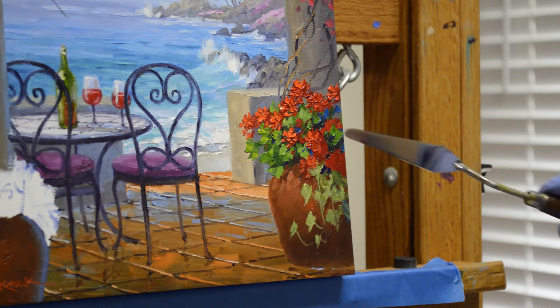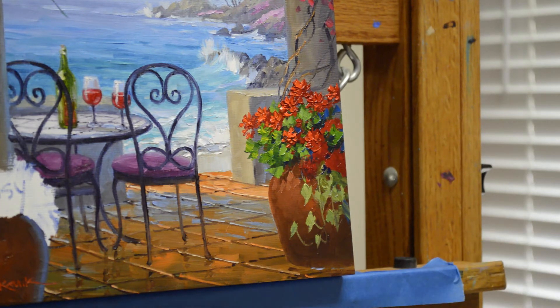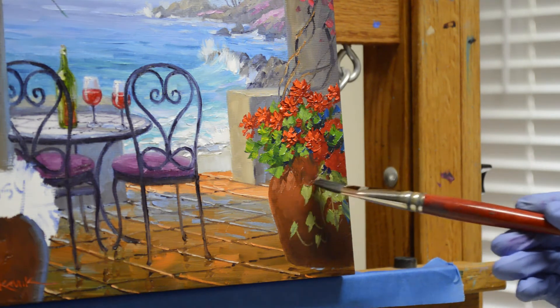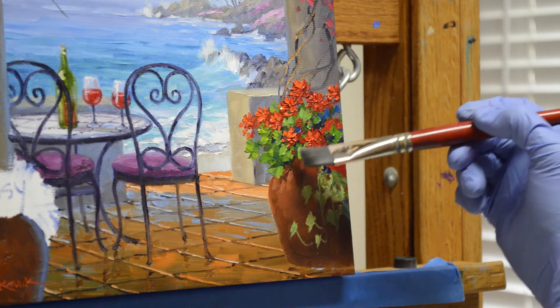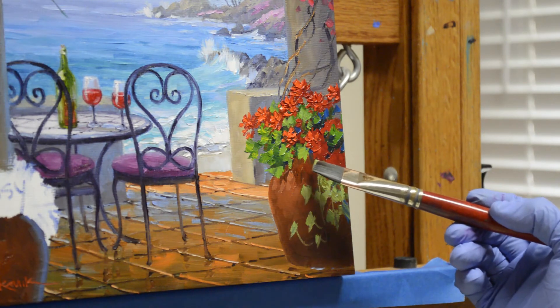I don't really like that bloom there, so I can just scrape that off — totally scrape that thick paint off. Then I'll come back in here with my container color, add a little trailing leaf down here, and then I'll bring my sweet potato vine in here.